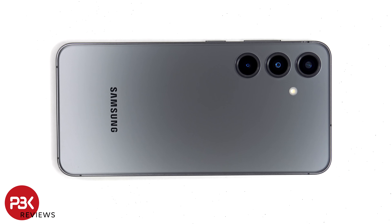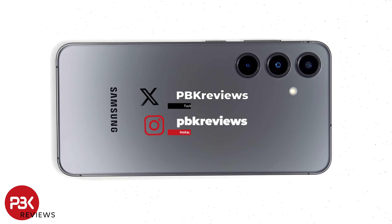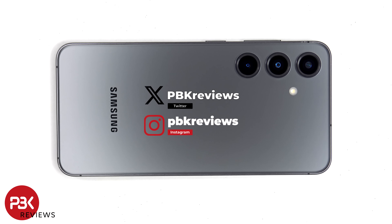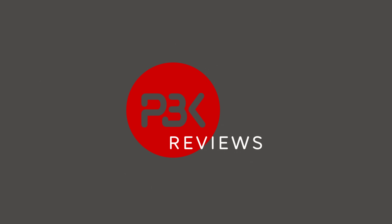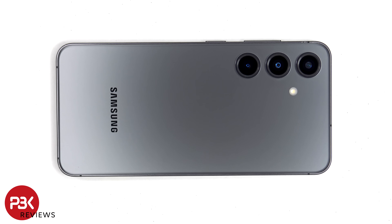This is the Samsung Galaxy S24 disassembly. If you're interested in seeing more videos like this, make sure you subscribe and click on the notification bell so you'll be notified once I upload a new video. Also, if you need any tools, there are links in the description. I also did a drop and scratch test on this phone, so if you want to see those, make sure to check out my recent videos.